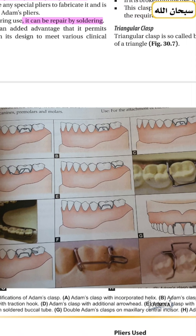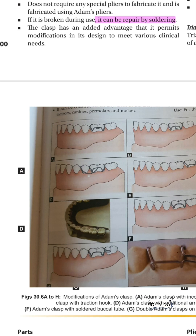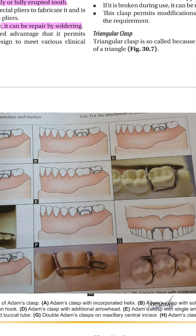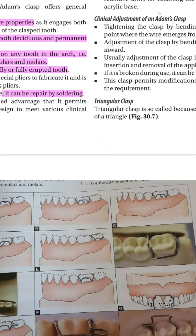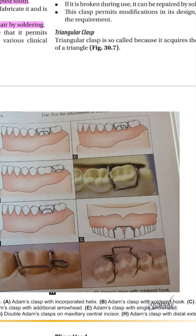Here are the modifications of the Adams clasp. It may have a soldered hook for elastic attachment. It can be fabricated when the tooth is partially erupted, with the arrowhead on one proximal side. A bow can be attached to the adjacent tooth to increase retention, or a distal extension can be added to increase stability. Elastics can also be used labially on incisors for retention.